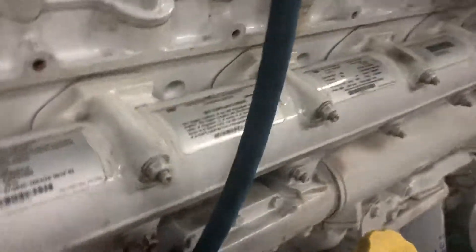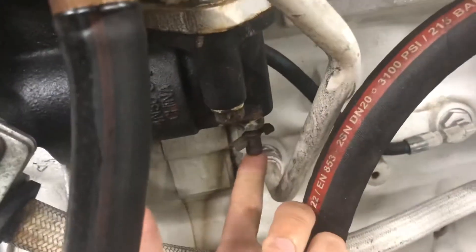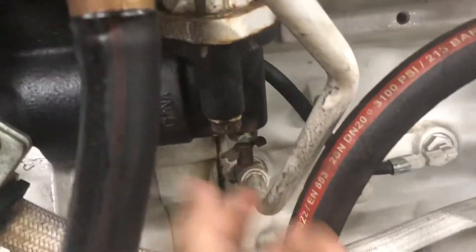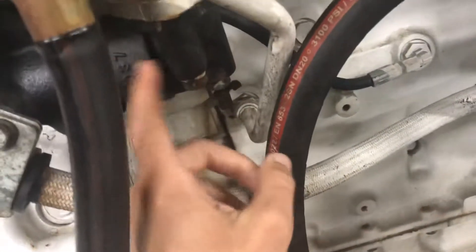There are multiple spots where you want to drain this motor. One of these spots is just below the turbo. There's a turbo right here, and just down below, coming off of the exhaust manifold — which is water-cooled — there's a little petcock valve. There's one of those on both sides of the engine, coming off of each exhaust manifold, just below the turbo manifold.